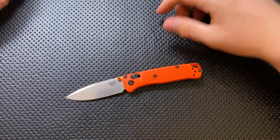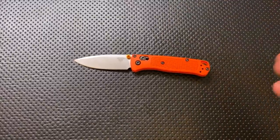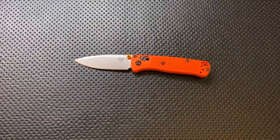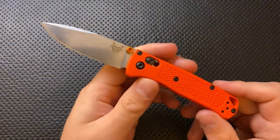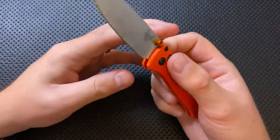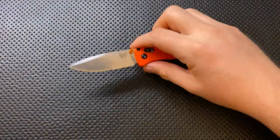This is not on their configurator. Benchmade's online configuration tool is one of the best things they've got going right now, and for whatever reason, they keep leaving off really good knives. They could be printing money with a Bug Out, a 940, et cetera on there, but they don't. I feel like the Mini Bug Out would be another great option — different scale colors, blade colors, stud colors, laser engraving. They could be doing so well with that, but unfortunately they don't.